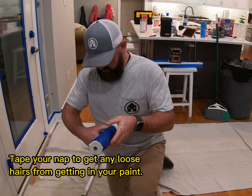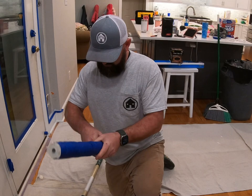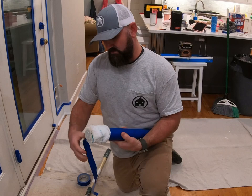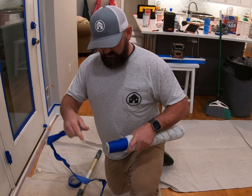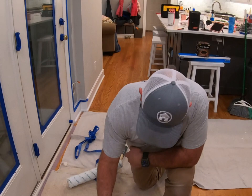If you use flat paint, the imperfections don't show up like they do on eggshell, satin, or semi-gloss — it usually shows pretty good on those. The microfibers usually don't pull off much, but what we're going to do is just tape the roller and then unroll it. That's going to pull out any little hairs or loose cloth so it won't end up in your paint. Just a little trick to help you out.